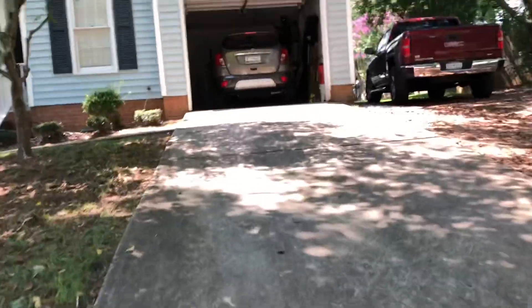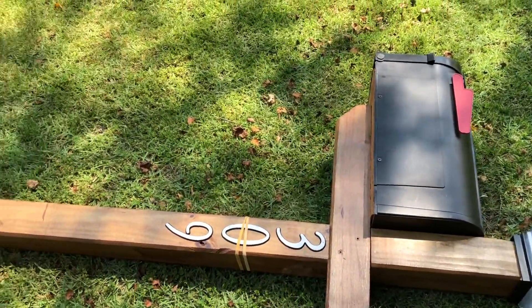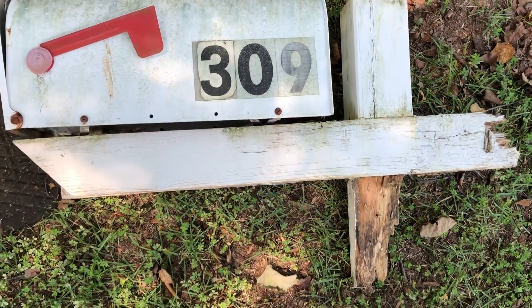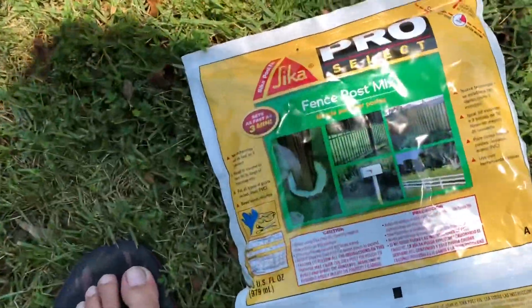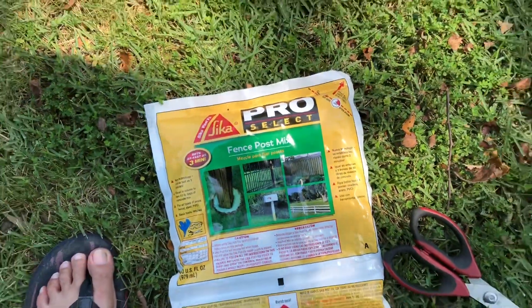Oh, it's hot. And that's our old mailbox, and the new one. So this is our little box, old and rotten. Old and rotten little box. And that's the new one. This is supposed to be like a cement to seal the hole.